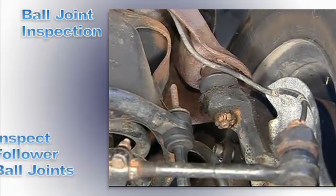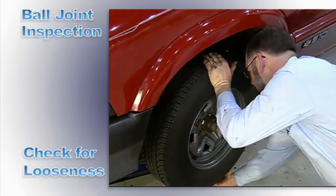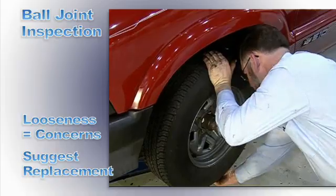Now inspect the follower ball joints with the suspension unloaded. Check horizontal looseness by grabbing each tire and pushing in and pulling out. Looseness can cause alignment or tire wear concerns. Replace if necessary.